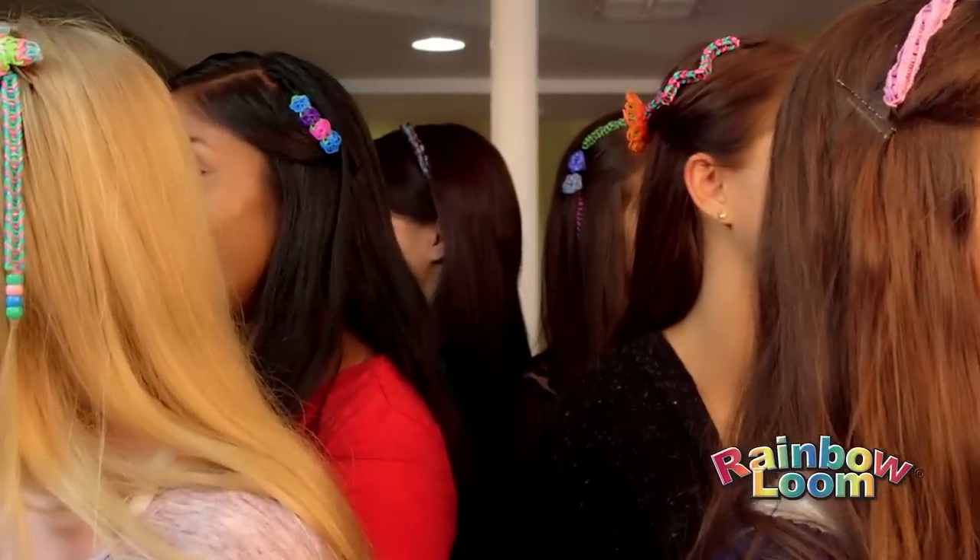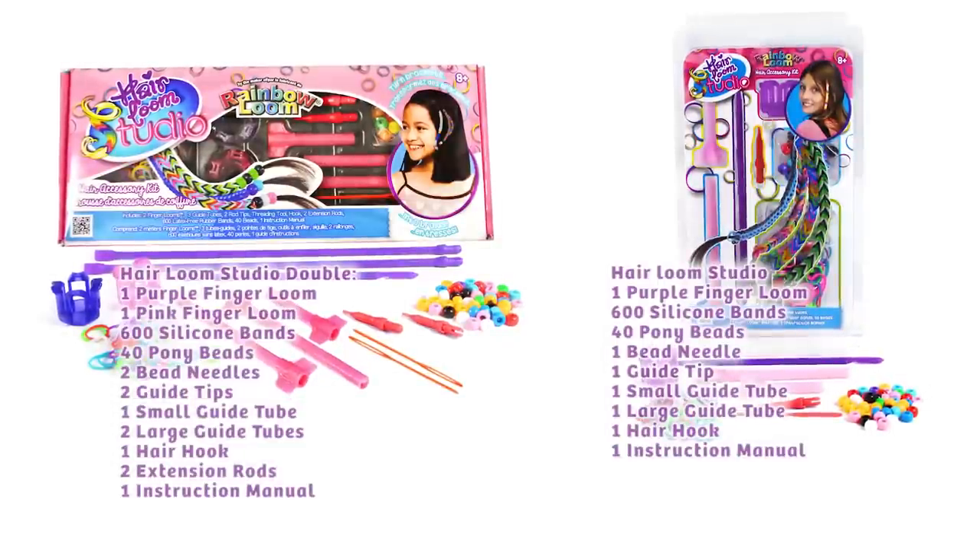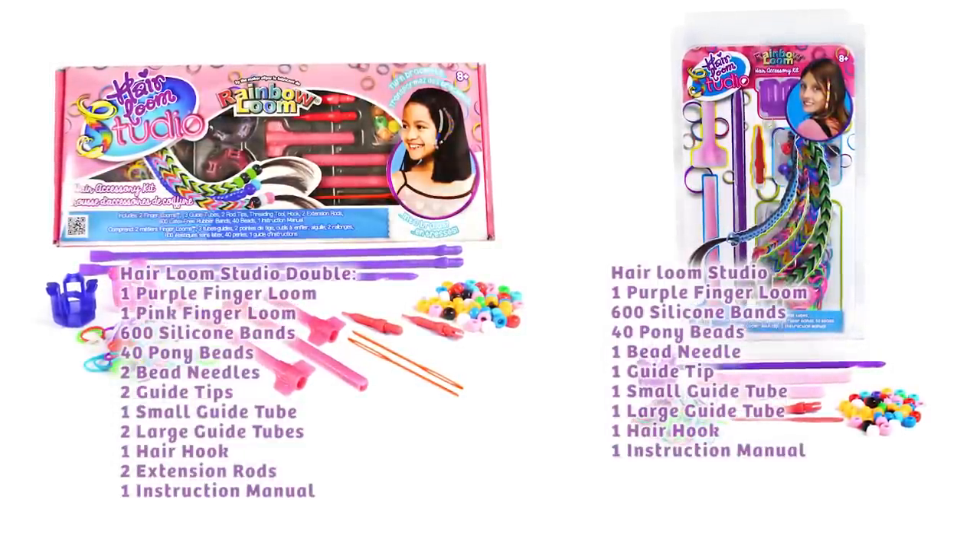Rainbow Loom's hottest new product. Easy to take out? Just grab the top and pull down. Rainbow Loom's silicone bands don't pull out hair. Hair Looms are now available at RainbowLoom.com and these fine retailers.